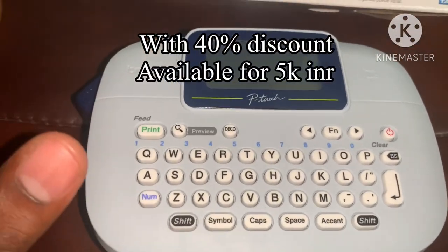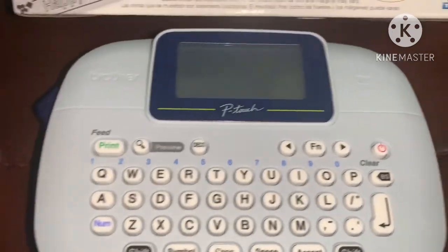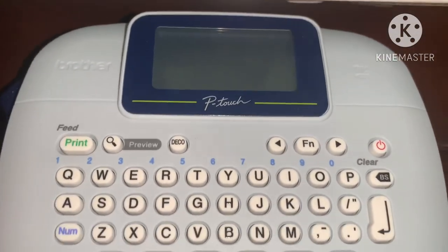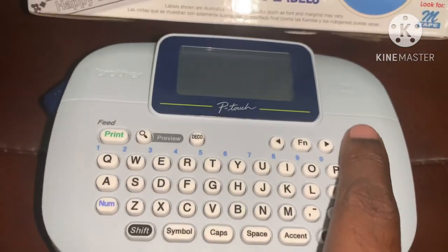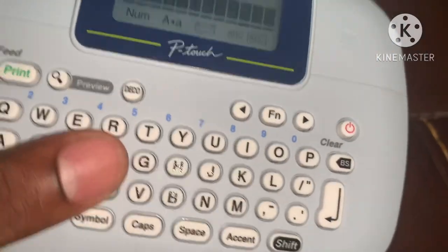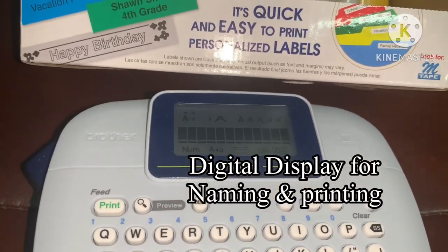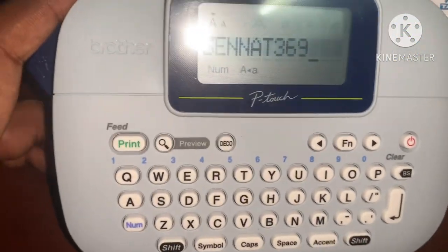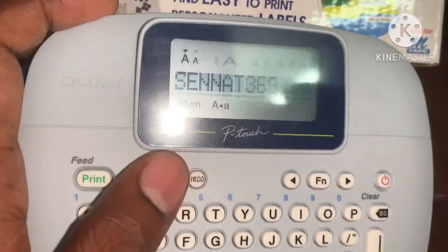If you have a label printer, you can use it easily. Press the on button to get started. If you have any options, press the on button. If you have a display, you can see the DEC options.